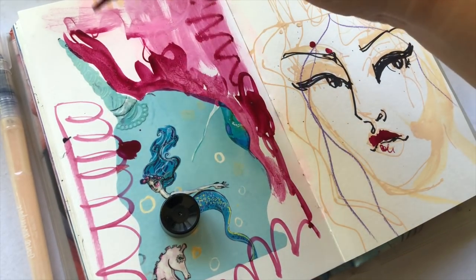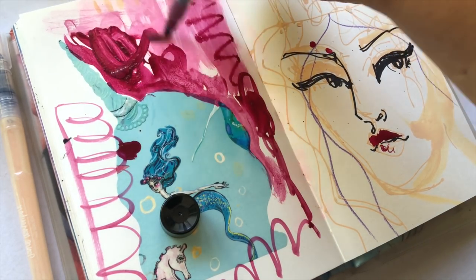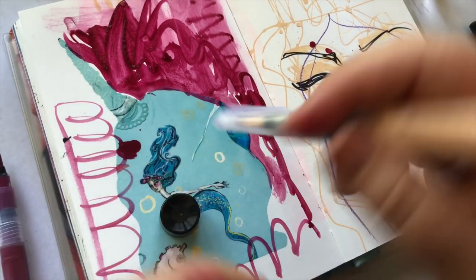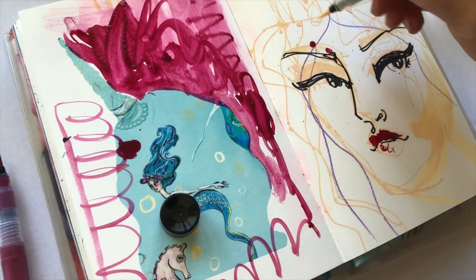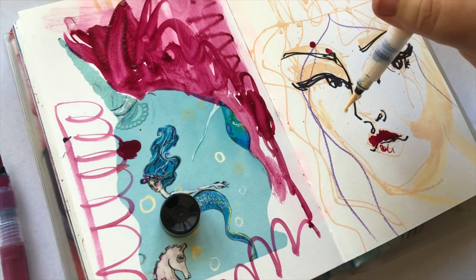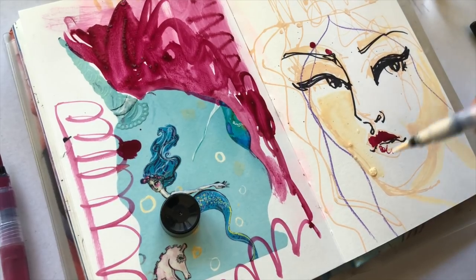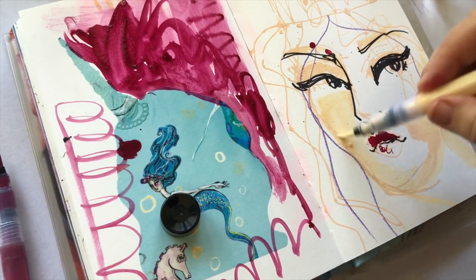In the most gorgeous colour — one of the most gorgeous colours in my new paint sets. I just think this colour is heaven, especially mixed with the other colours in that set. When I put my sets together, I work very hard on getting colours that work beautifully together.